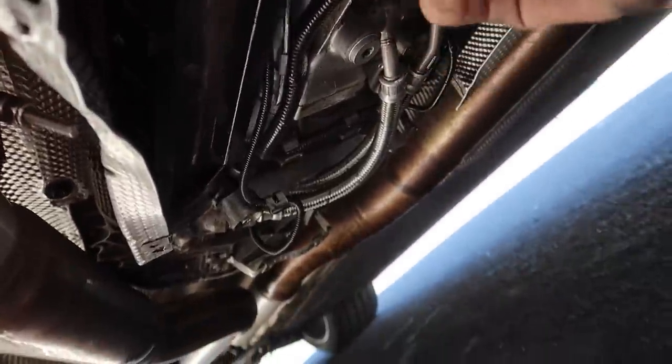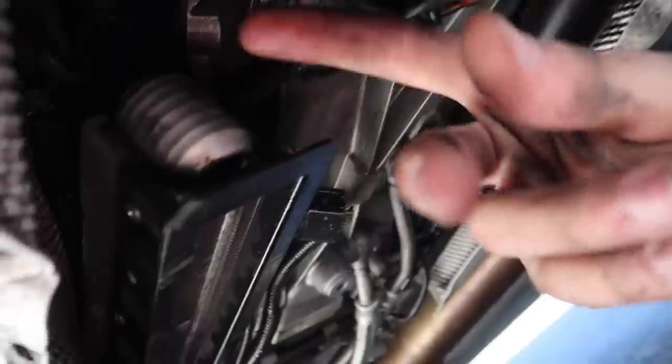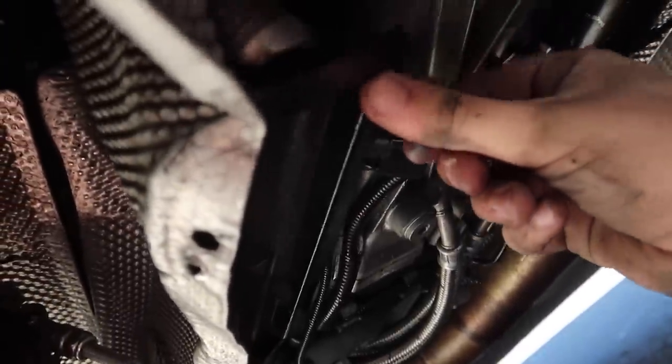Out with the old, in with the new! There are zip ties holding this thing up — I need to look up if there were proper brackets that got removed. Anyway, we have the sensor in there. The other one I'll need to order a new sensor for, since they're both related to the crankshaft. But this was the one throwing the code, so hopefully this is our issue. Let's get it mounted back up.